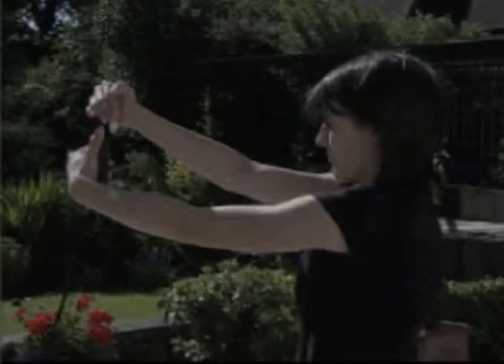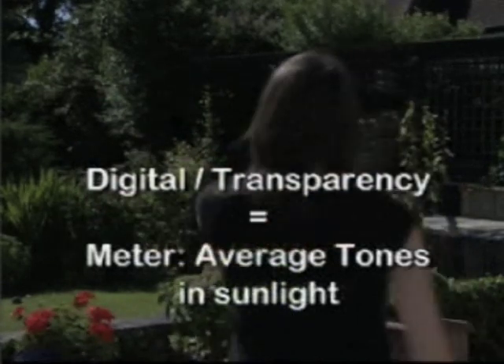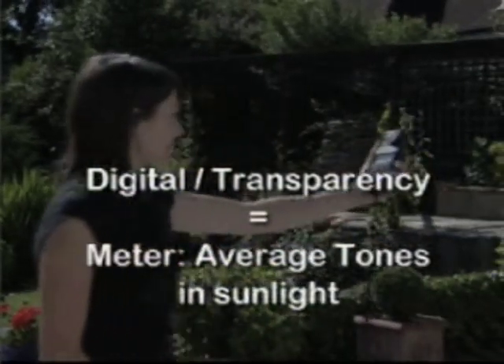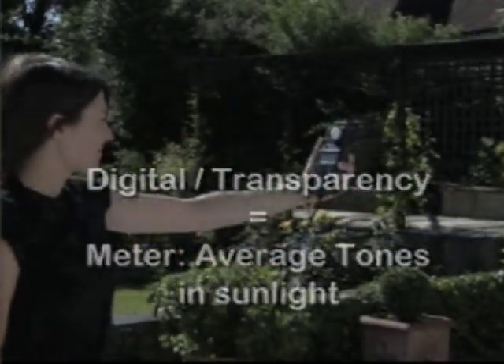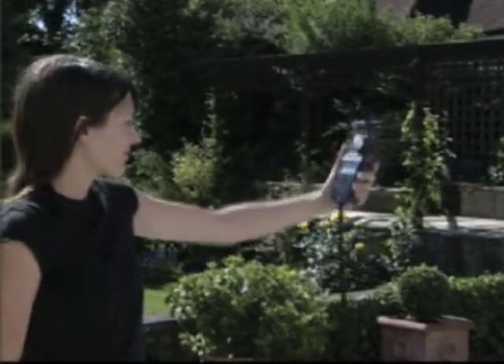This technique, contre-jour lighting, flatters subjects as it lights up hair and helps to prevent squinting. Digital cameras and transparency films are better at recording shadow detail, but they are easily overexposed. These readings need to be taken from average tones in the sunlight.